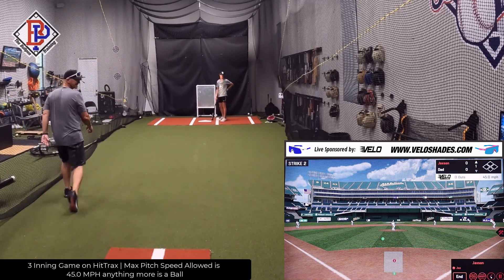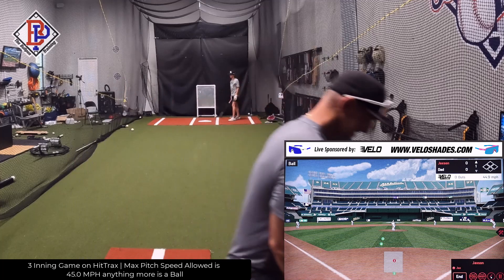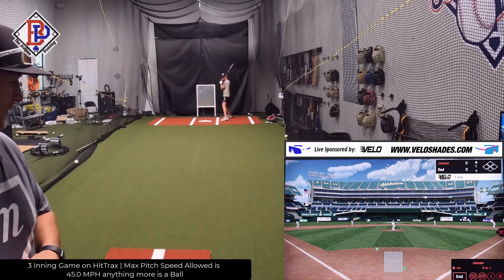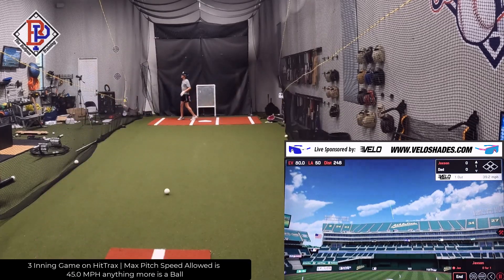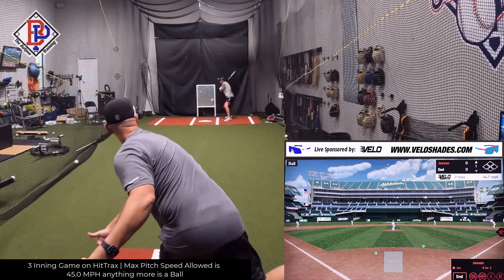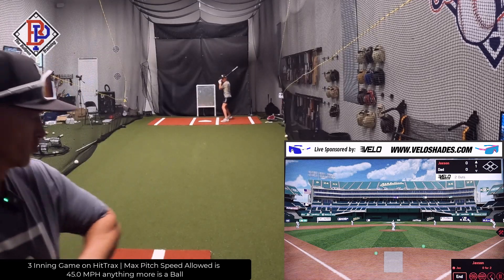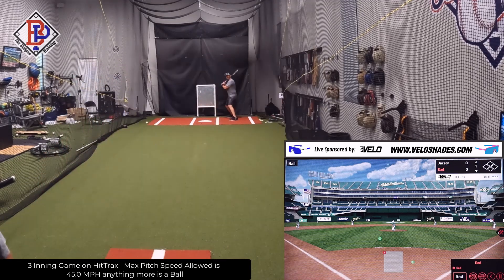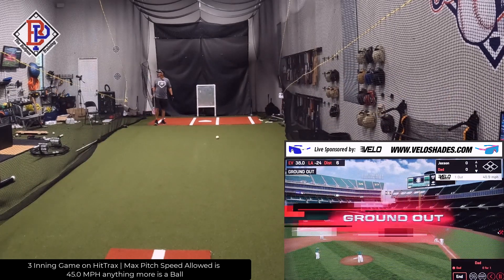45 exactly. 1-2 count. 44-9. One out. Two out. 3-2. Change up — good change up. Got him out on the front toe, baby.